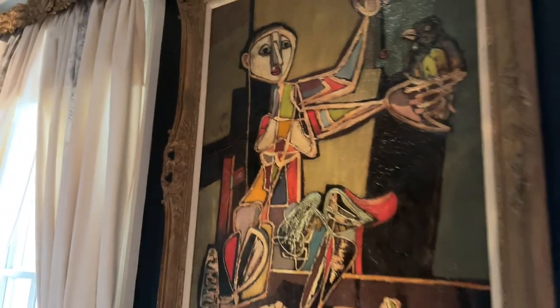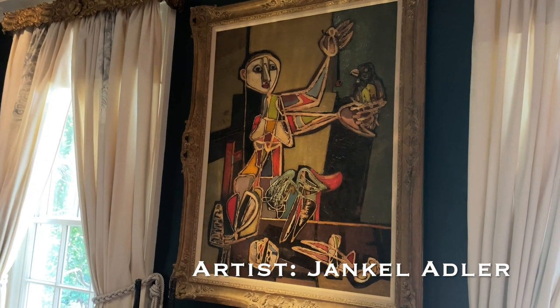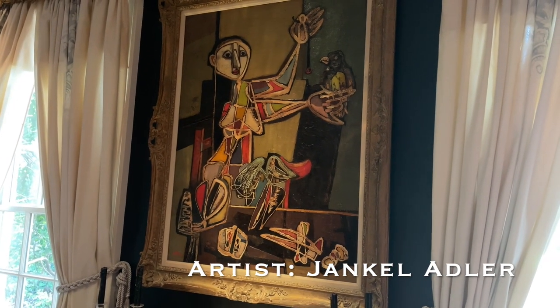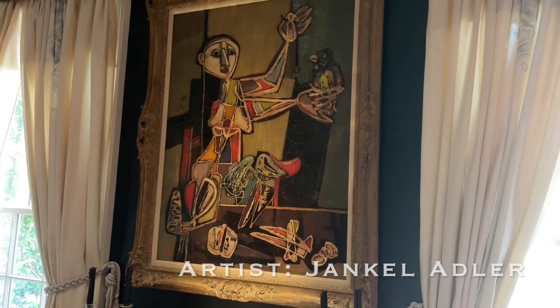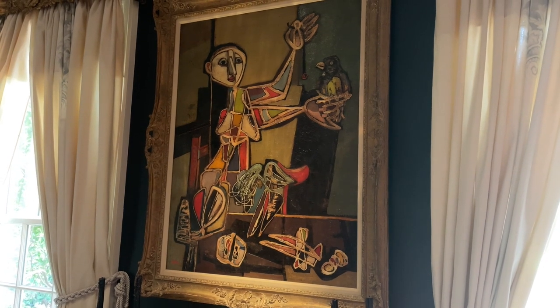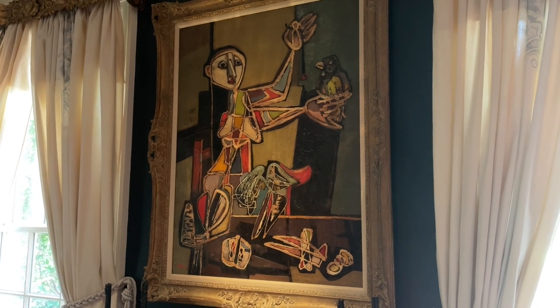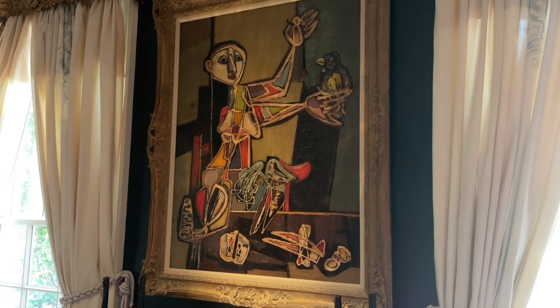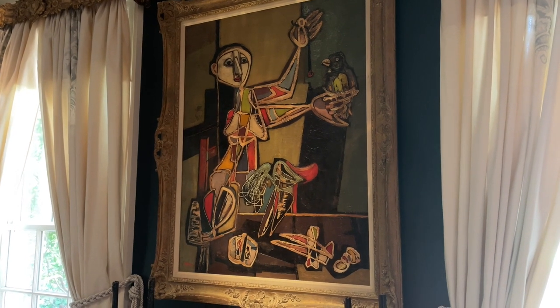And what about this painting? Well, this was at the Swan Coach House sale and no one bought it. My husband at the time was in New York and saw the same artist selling for a lot of money. He said, go buy it - you've got an eye, Elizabeth. And it hung out of the rear of my car bringing it home.